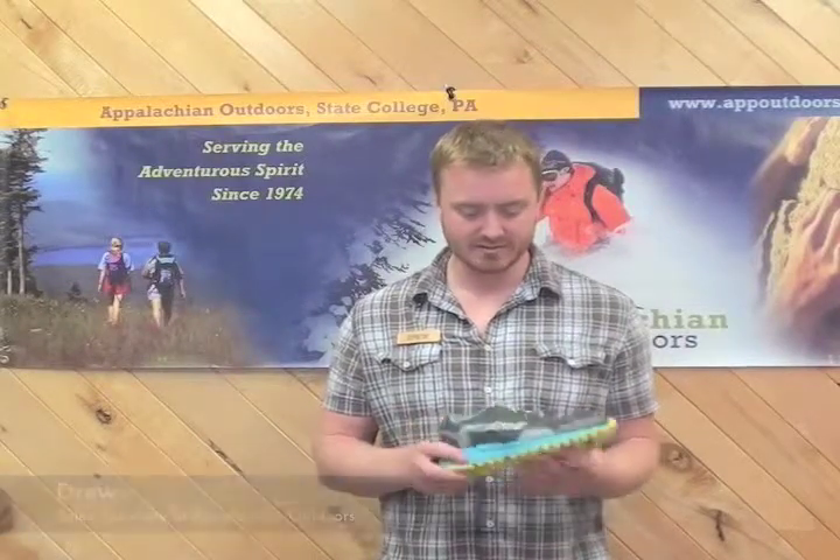Hi guys, this is Drew from Appalachian Outdoors. Today I want to be talking about the Women's Bajada shoe from Montrail. Montrail has been around since 1993. They distribute in the U.S. as well as 30 other countries worldwide, and they pride themselves in producing innovative performance footwear. And I have an example of that in the Bajada right here.